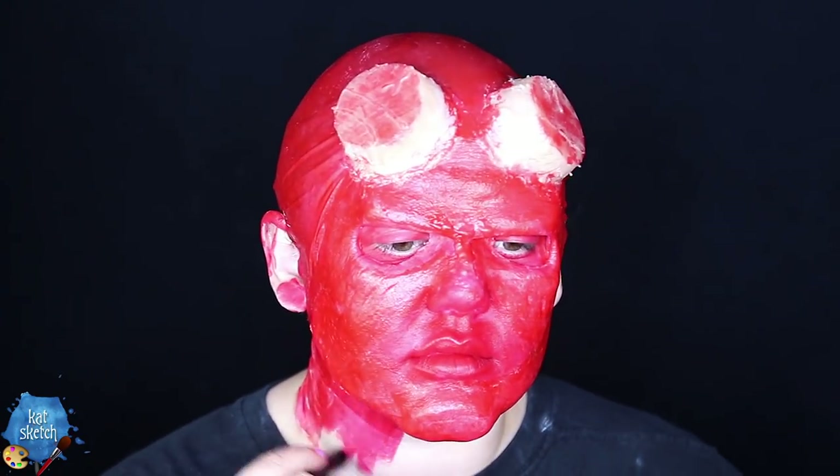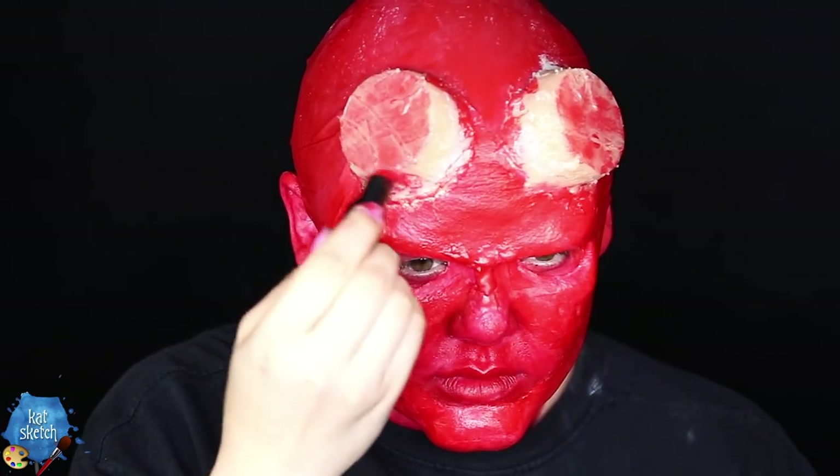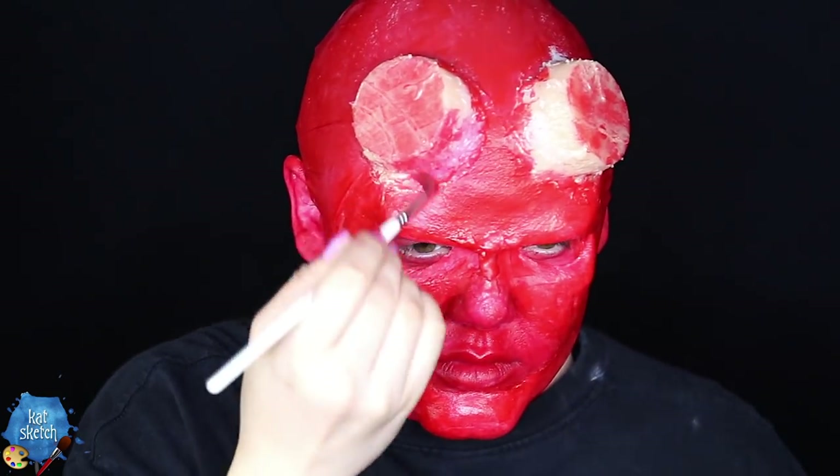This one's more skin safe. I'm putting it on my ears as well to match the rest of my skin, and speaking of the rest of your skin, you have to put it on your neck. I'm also putting it on the silicone prosthetic horn stubs as a base layer of red.